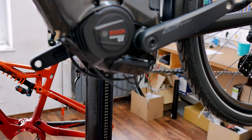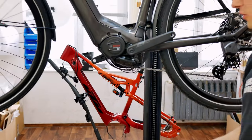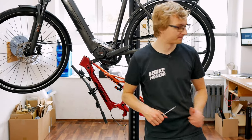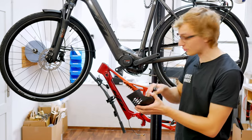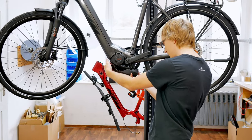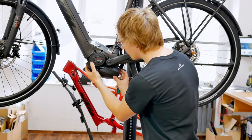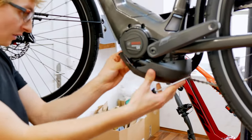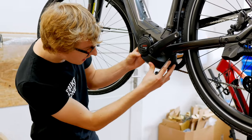Now the connect module is mounted on the frame, the cables are laid, everything is connected. In the next step, you only have to mount the motor cover again. When mounting the motor cover, make sure that all cables are inside the motor cover and are not squeezed, as this varies from manufacturer to manufacturer. We also have to place the connect module safely inside. In our case, there is enough space and we can do this without any problems.